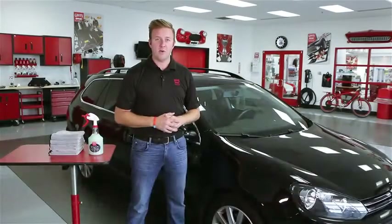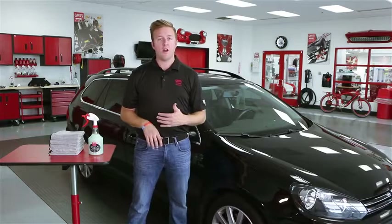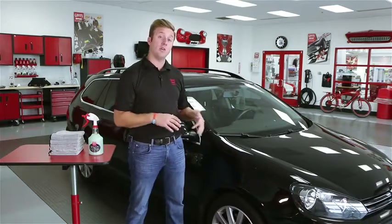Hey everyone, Nick Griot, Griot's Garage, and today we're going to use spray-on car wash to clean up this daily driven Jetta wagon.